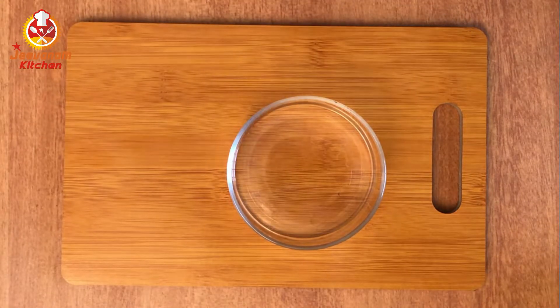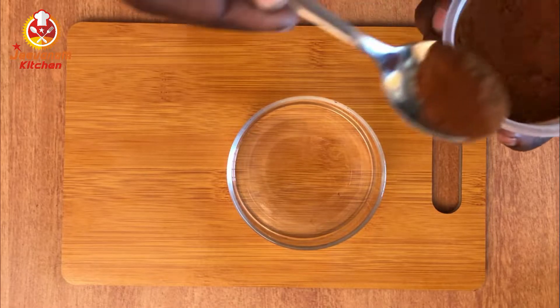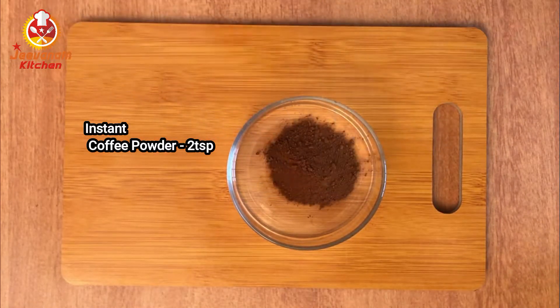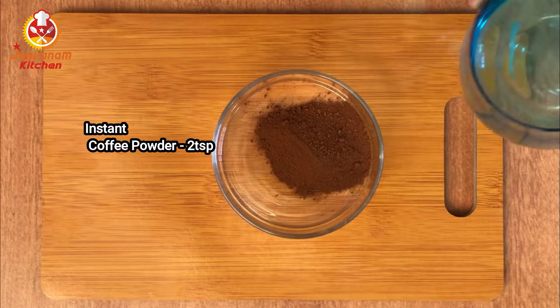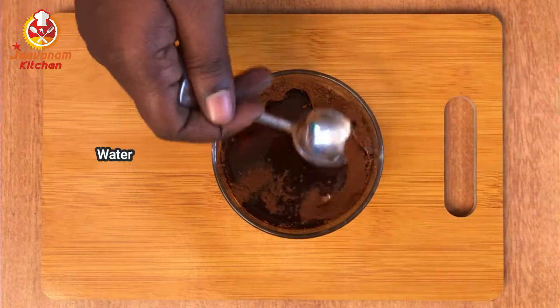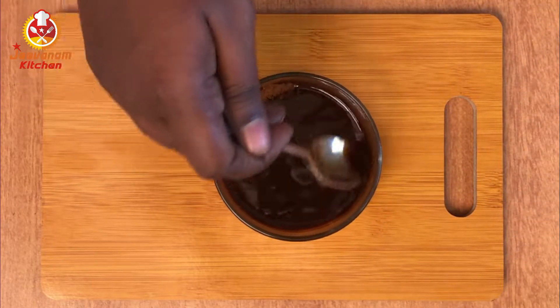First, we are ready to make the cold coffee. In a bowl, we have 2 teaspoons of instant coffee powder. You can use instant coffee powder — you can use Sunrise or Bru. Mix it in a little bit.